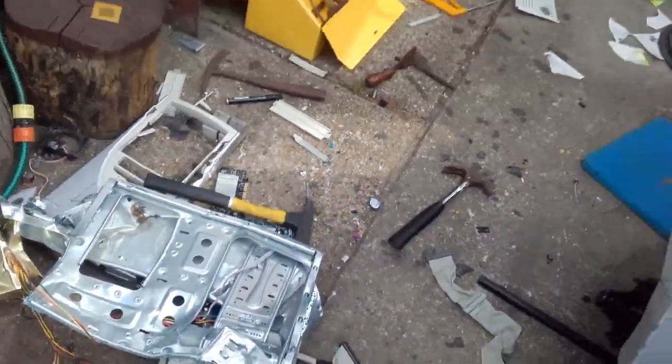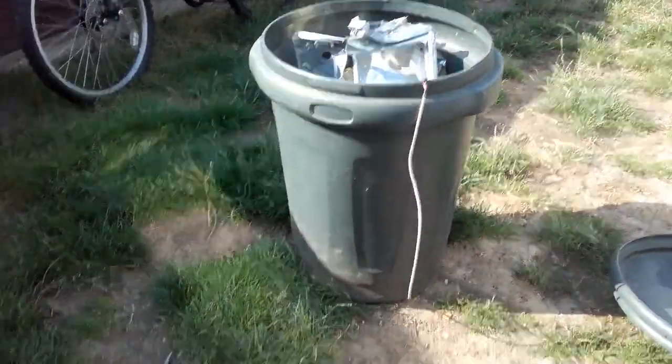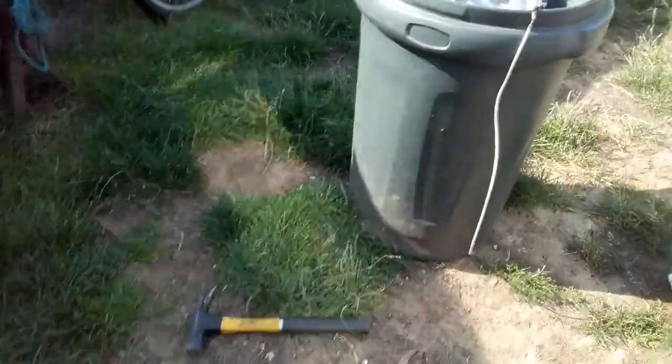So much effort goes into making these videos, it's just mostly in the clean up though. This is the worst part of cleaning up. It takes forever.